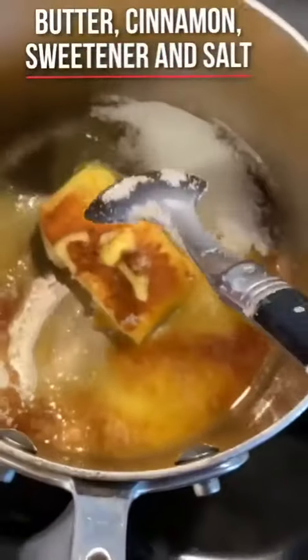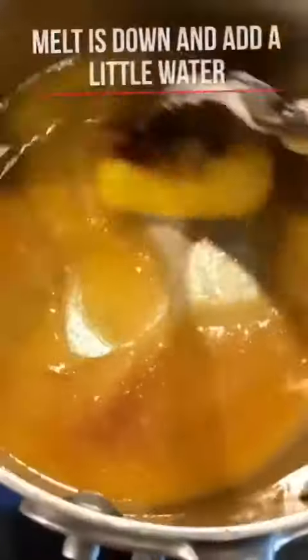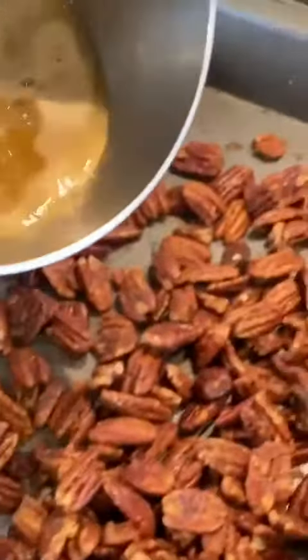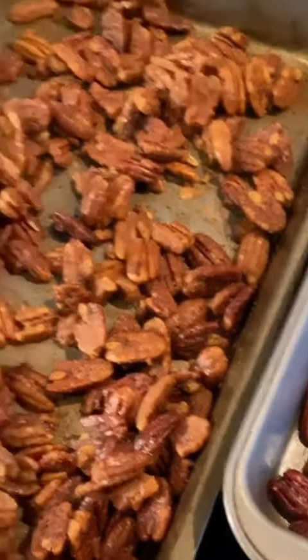Once it gets all nice and bubbly, we're going to mix in our pecans. Okay, so this is ready. You can either pour it on top or mix them in — I don't know what I'm gonna do, let's see.